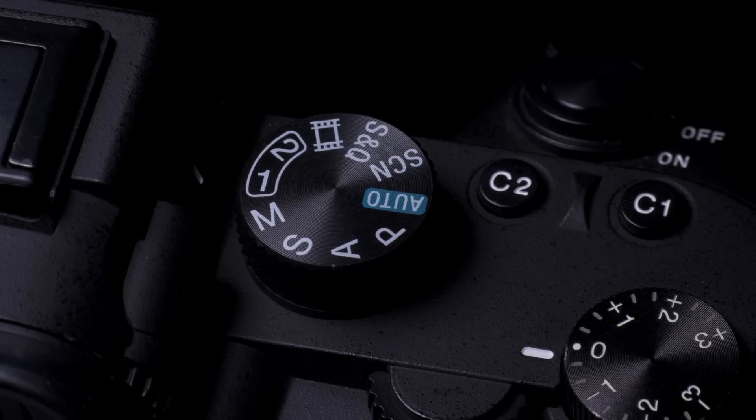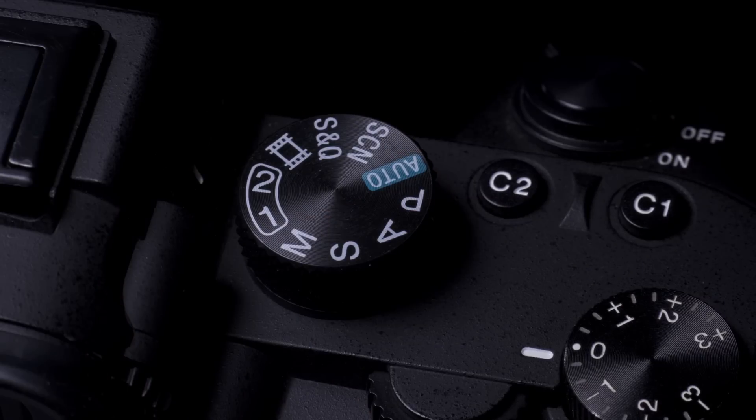The two custom memory modes that come on your a7 III are a great function and a really good way of saving lots of different settings. You might photograph different genres of photography and there might be a lot of settings in the camera that you change for each of these genres, and this is where custom memory modes come into play.